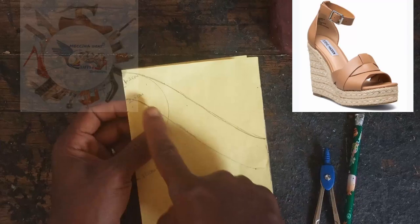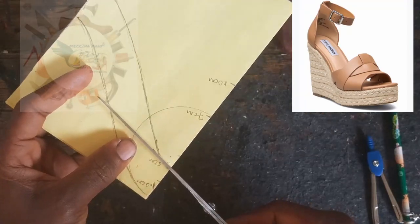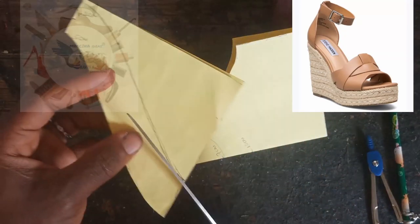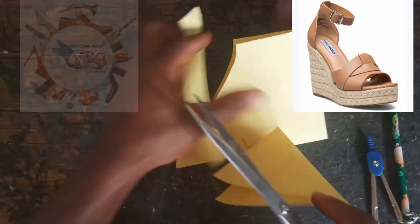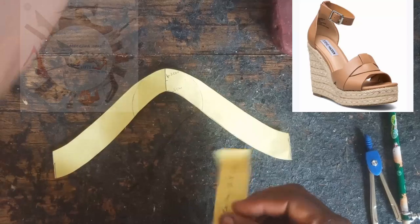After this we are going to cut it. With our scissors we cut it off. The curvy part of the pattern is ready. This is how it looks after cutting.